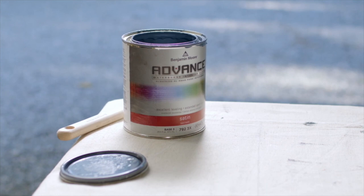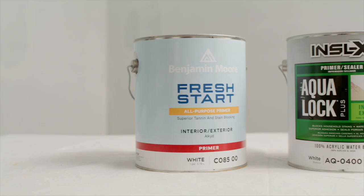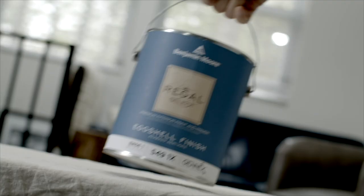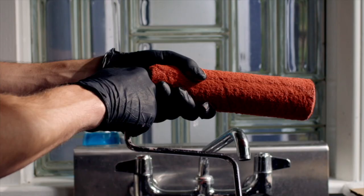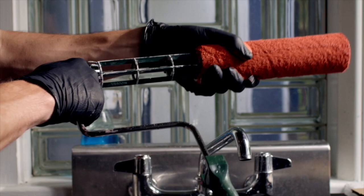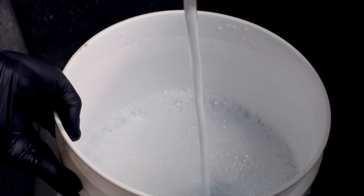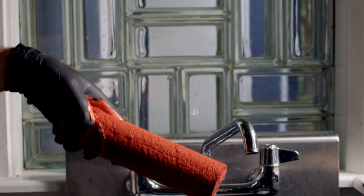If you're cleaning a roller after using acrylic or latex-based paint, like one of these products or one of our waterborne paints like Ben, Regal, or Aura, remove the roller cover and place it into a bucket of hot water with a few drops of dish detergent. Avoid using too much soap, and the hotter the water the better. Just be sure to wear rubber gloves for comfort and safety.